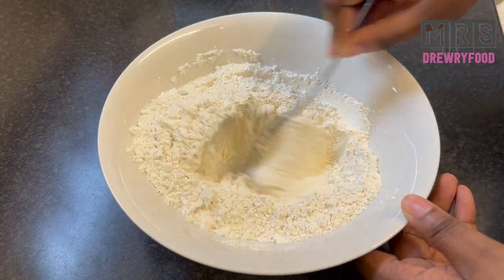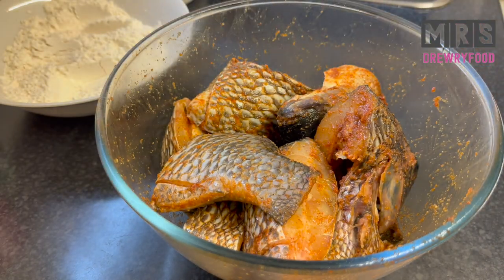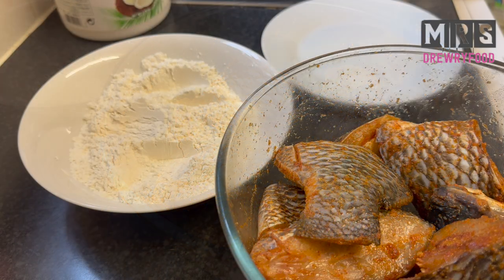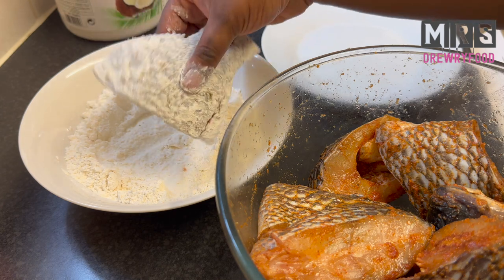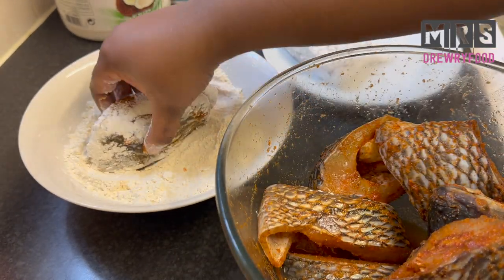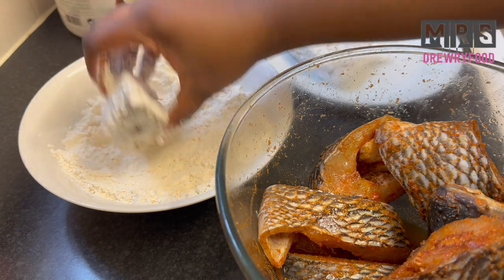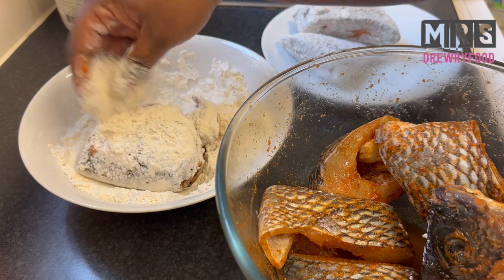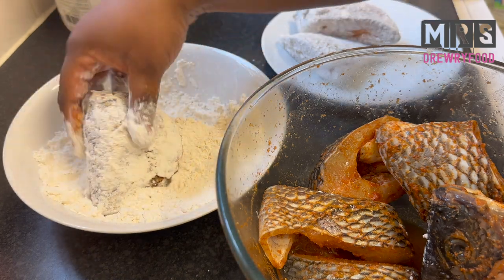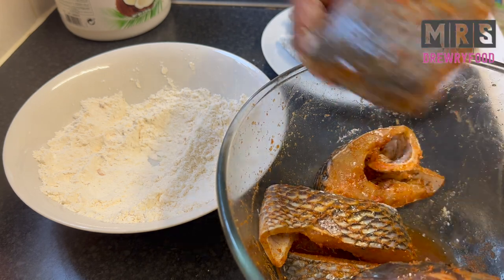Mix the flour and corn flour very well. Now let's take the fish back from the fridge — there it is, nice and well marinated. We are going to coat the fish with the flour and corn flour mixture. Don't forget to remove the excess flour. The fish will come out nice and crispy and so moist inside. The flour also prevents it from falling apart, which is another reason we use it.